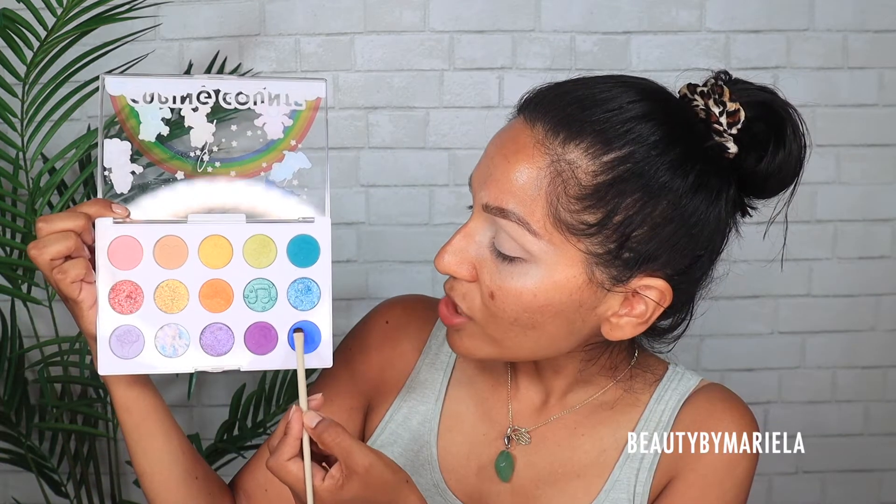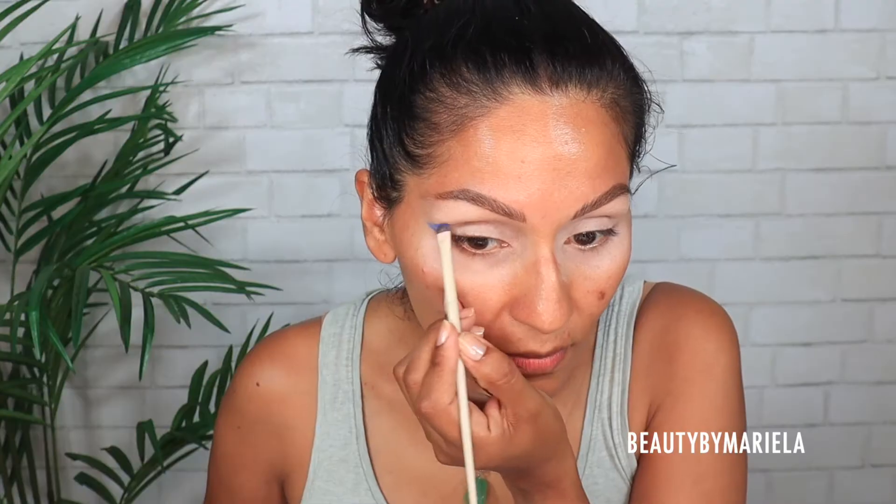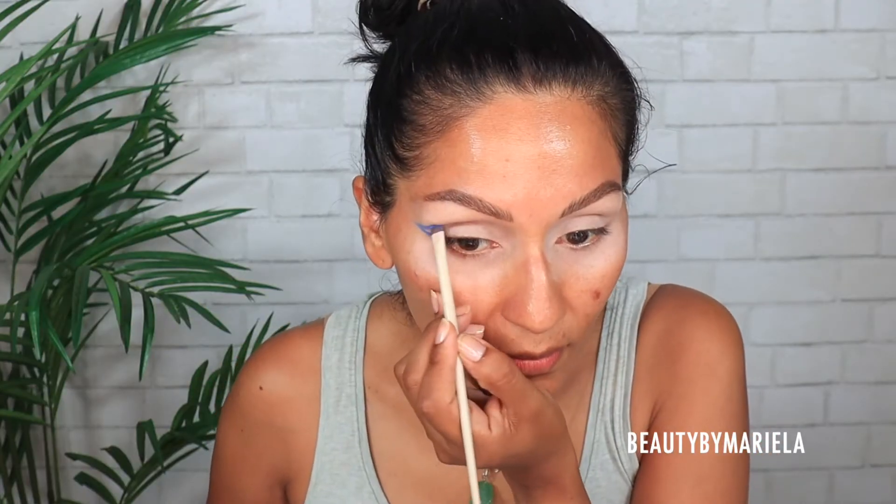Let's start with this palette — it's an eye and face palette, which I love because I love to multitask. You have different finishes: mattes, shimmers, glitters, satins, and marble style — all of it. I'm going to use this Morphe Makeup aerial brush, a small detail brush. I'll leave everything linked down below — I highly suggest these brushes because they're amazing.